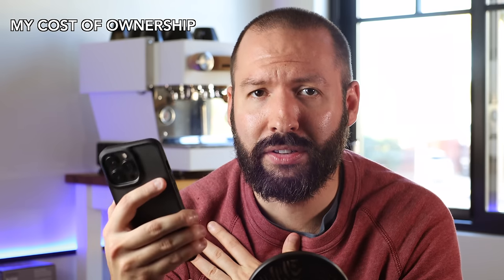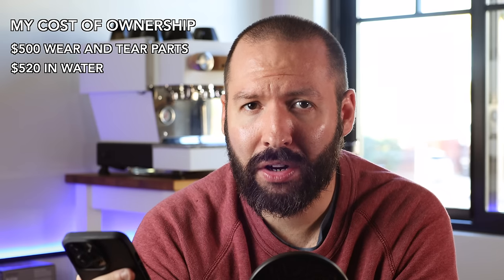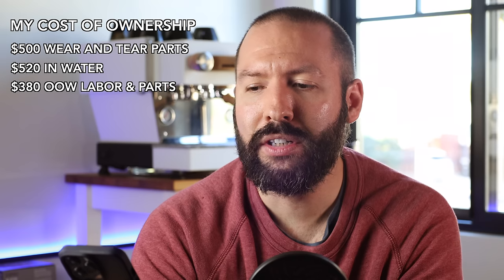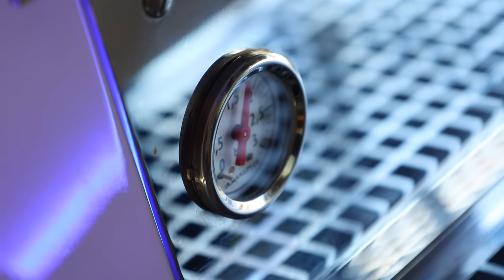To break down my own personal cost of ownership for the Linea Mini: we're starting with $500 in wear and tear items — gaskets, screens, baskets, and springs — $520 in water, as I've used Crystal Geyser since day one and no other water has been through that machine, and also $380 in out-of-warranty repairs, service, and labor. So the grand total is $1,400. Whenever you get something mechanical, you're always rolling the dice on getting a lemon, but generally in my personal experience, I think the ownership costs of a Linea Mini are pretty reasonable.